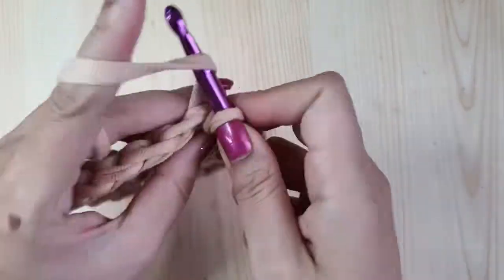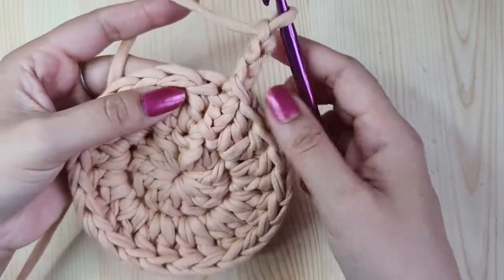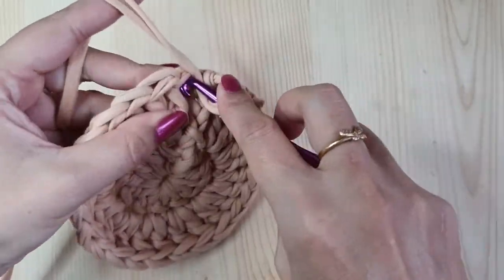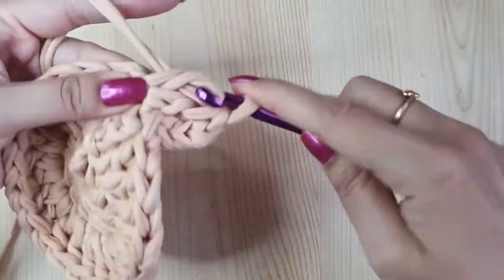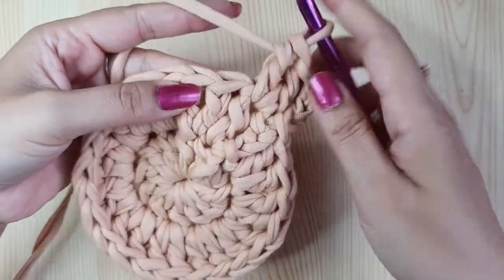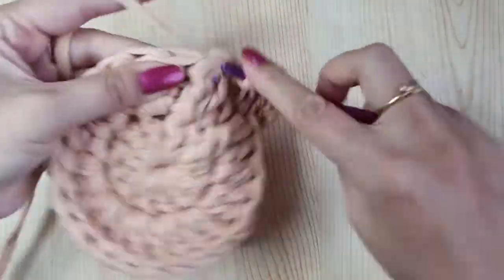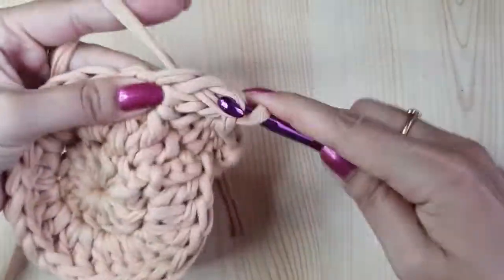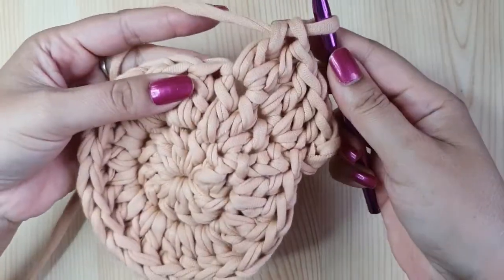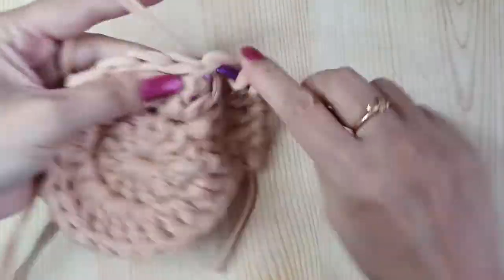For round three, again start with chain three. Make a double crochet in the next stitch — not in the same place, but in the next stitch — then make two in the following stitch. In this round we are increasing in every alternate stitch: one double crochet in one stitch and two in the next. Keep repeating that pattern for the entire round.